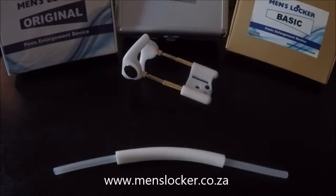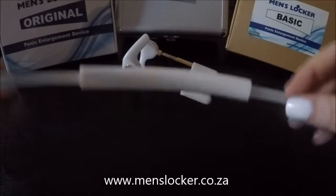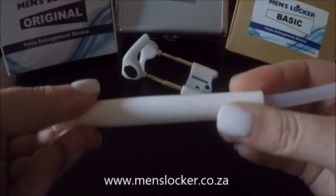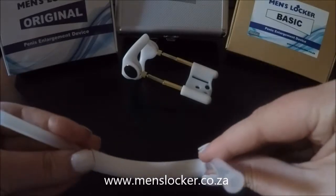Hi everyone and welcome to menslocker.co.za, the authority in penis enlargement. Today I'll be showing you an accessory called super foam. Basically it's a flexible rubbery tube with a silicone tube inside it.